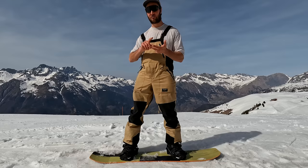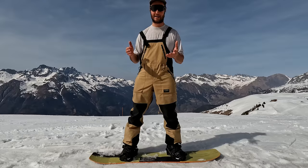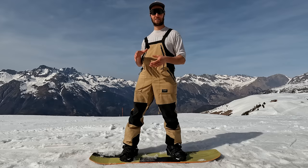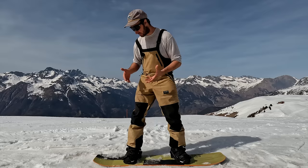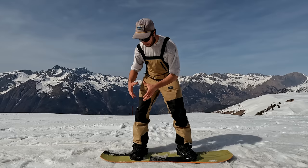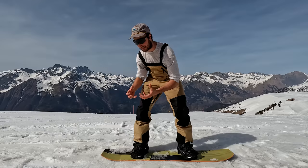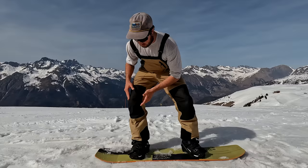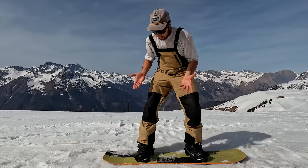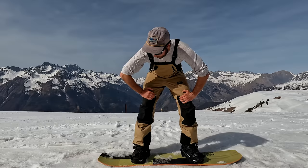These have huge advantages over some other bindings. Compared to Flow bindings — this is a much better design, so much easier in and out, beats them hands down. Compared to Burton Step-Ons — I believe these beat them too: you get the ability to use whatever boot you want, you're not confined to boots with step-on clips on the side. And you have the feel of a regular two-strap binding. The Burton Step-Ons feel very different — whichever boot you buy dictates the stiffness and response, whereas these give you more natural lateral side-to-side flex, a more surfy feeling, the ability to tweak things out in the park — just what we're used to in a normal binding.